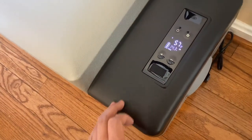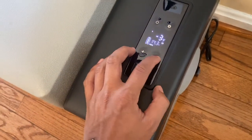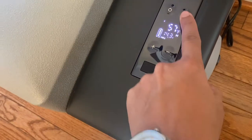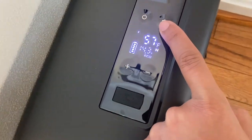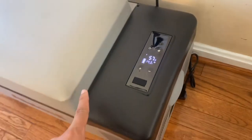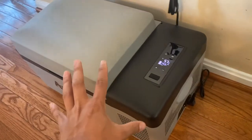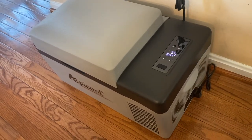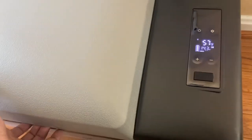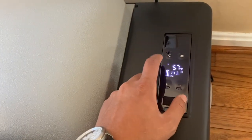I'm going to get it primed up and set it to max cool, which is negative four degrees Fahrenheit. Once it gets down to freezing temp I'll switch it over to eco mode to save power and reduce draw. We're starting the test at 57 degrees at 9:45 AM, and we'll check back in an hour and 15 minutes at 11 o'clock to see how cold the internal temperature is.